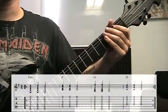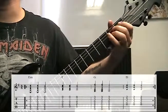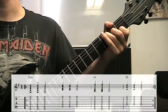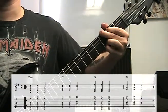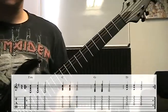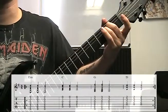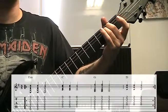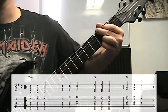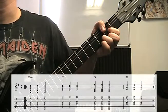This next progression is in the key of G or E minor — same key. We're going to use E minor, C, G, and D. It's actually a very popular chord progression used in a lot of music. E minor, C, G, D, repeat.